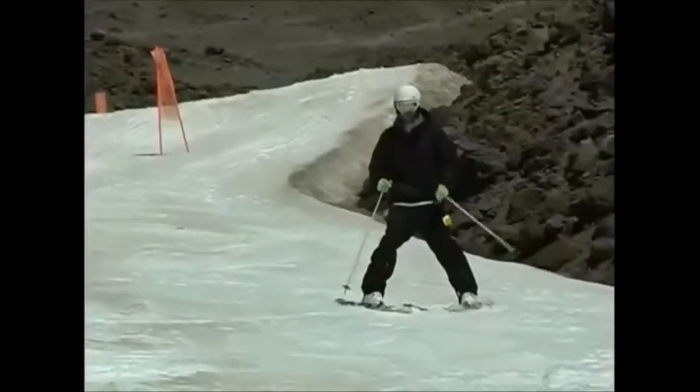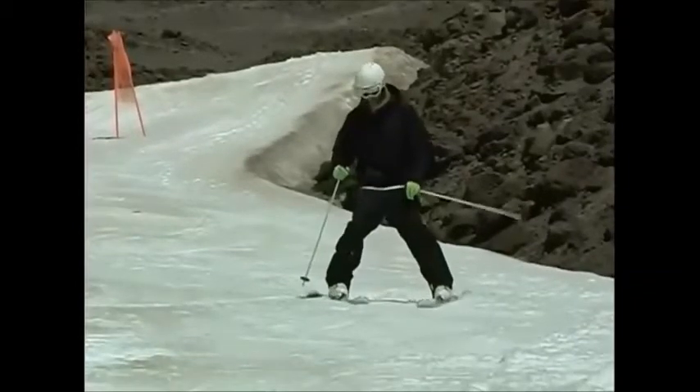From the wedge position, extend your knees and transfer the majority of your weight onto the ski that will become your downhill ski at the bottom of the turn.